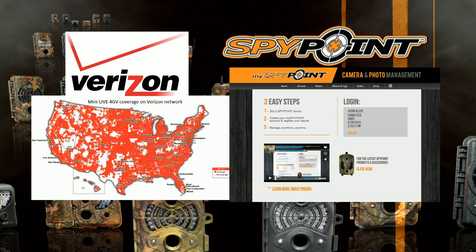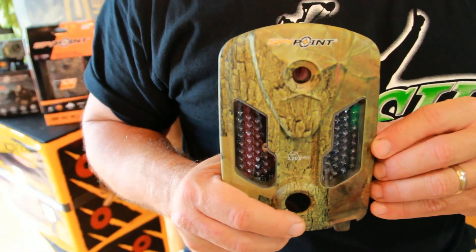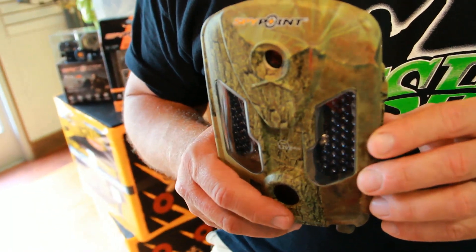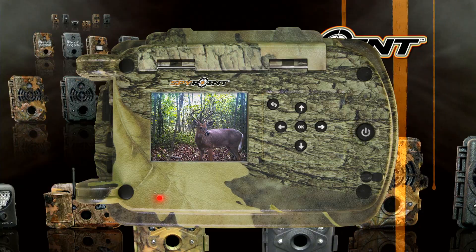The required subscription and Verizon data plan are easily activated on myspypoint.com, and no SIM card is required. The mini-live 4GV has invisible LEDs for black and white videos and pictures at night, and captures color pictures and videos by day.